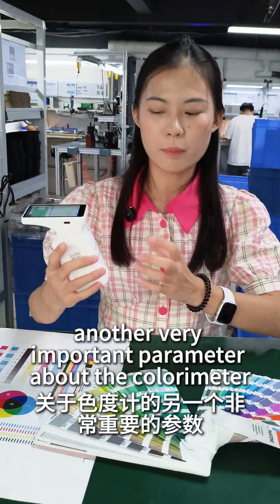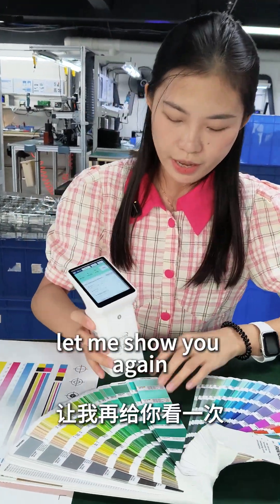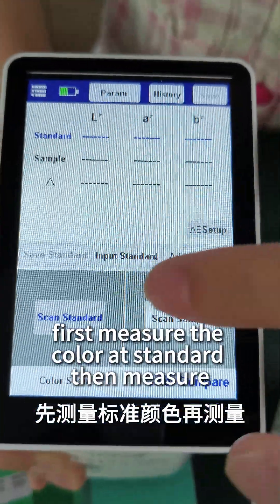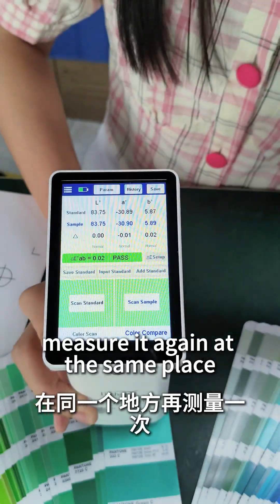Also, another very important parameter about the color meter is repeatability. Let me show you again. First, measure the color as standard. Then measure it again at the same place.